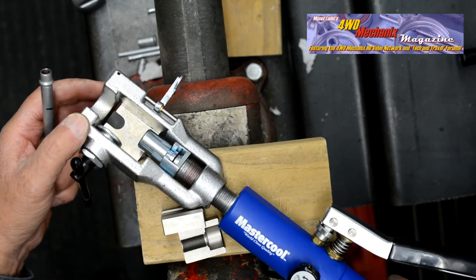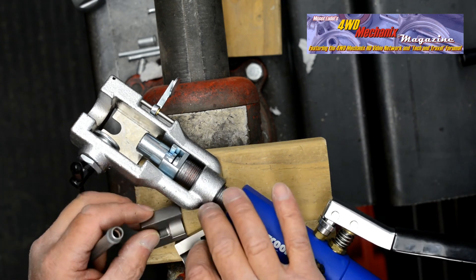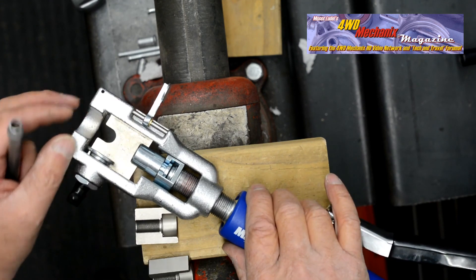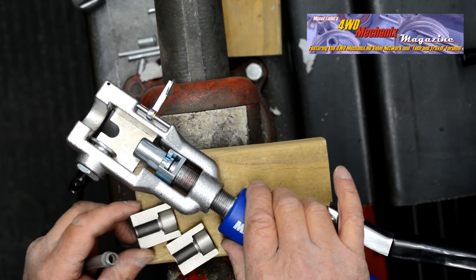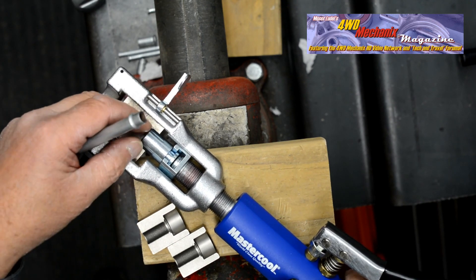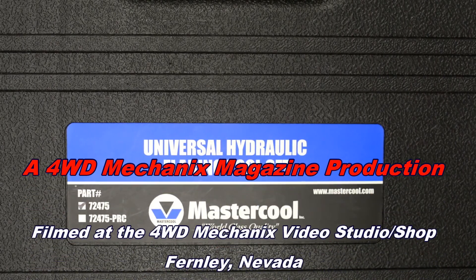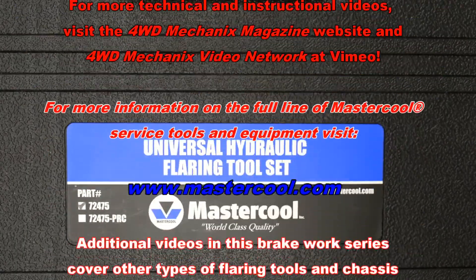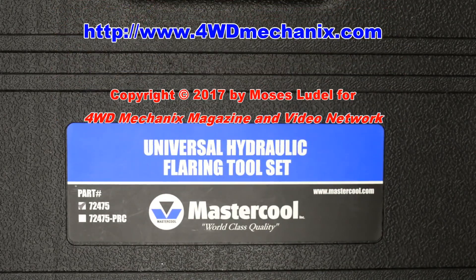The Mastercool 72485 includes this die set — two dies for 3/8" and 1/2", and two adapters for 3/8" and 1/2". These die sets and adapters are available separately if you have the 72475 Mastercool hydraulic flaring tool set. Mastercool is a family-owned and operated company that supplies professional air conditioning tools, a variety of service tools, and niche equipment for the automotive, HVAC, and refrigeration industries.